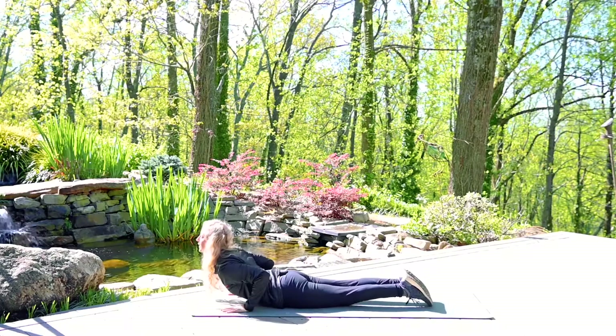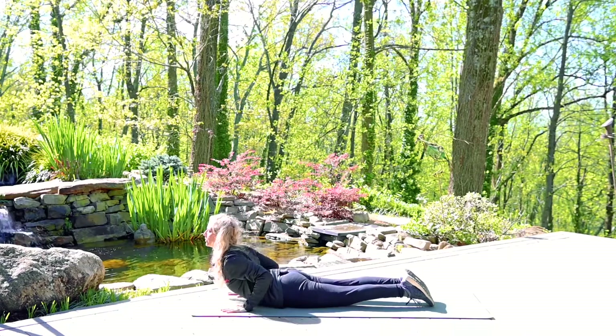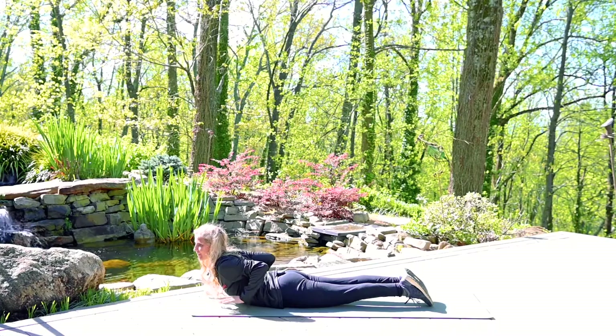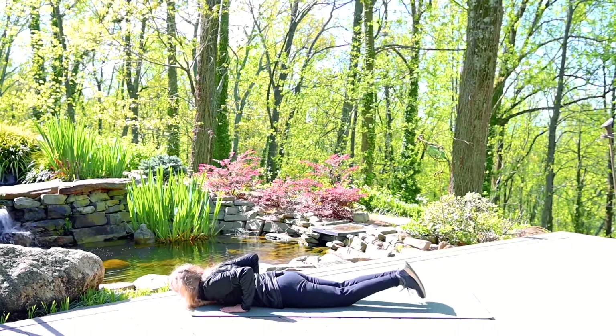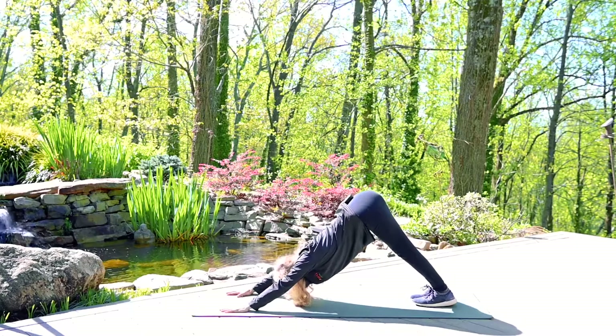Inhaling, cobra — using the strength of your back, not just pressing with your hands. So you might even lower your body back down and see if you can lift the hands up off of the mat. As you exhale, lower. Inhale, push up. Exhale, push back to downward facing dog.